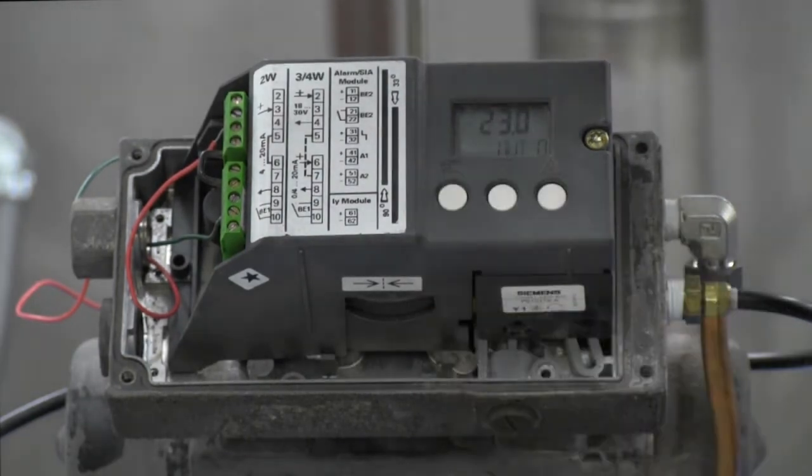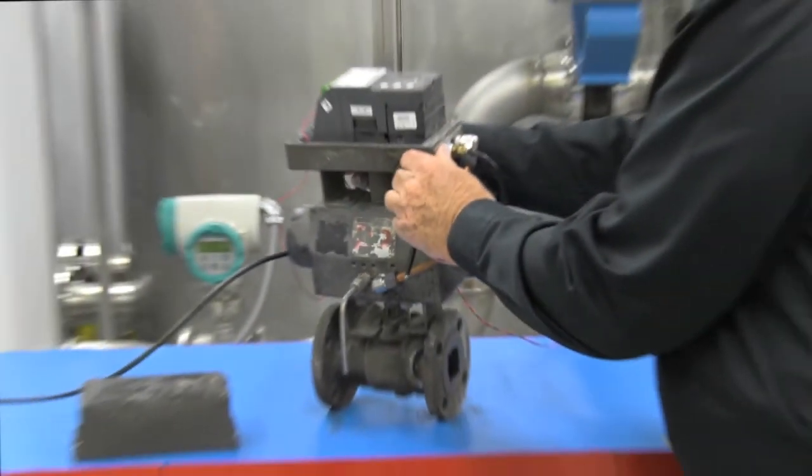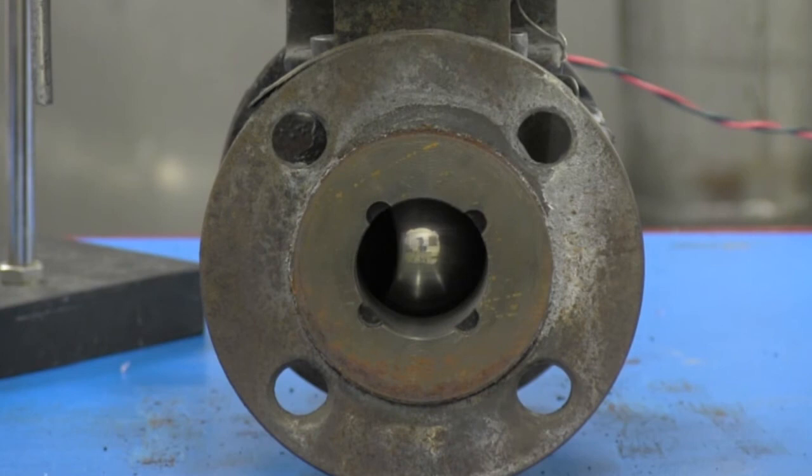Hit the hand button once and it goes to auto. So now this valve is in control of whatever is going through it. And you can see as we vary the input control signal that the actuator still operates and, more importantly, the PS2 is fully functional.